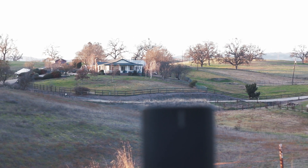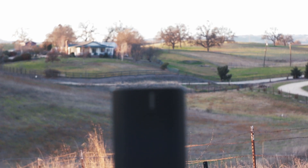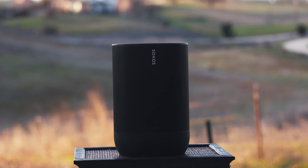The same design language that makes the Move durable and sound great outside also makes it big and heavy — two words not normally used to describe portable design. Yes, you can pick this guy up and lug it to the beach or on your camping trip, but are you really going to? Probably not. It weighs almost seven pounds and it's bigger than my head. The Sonos Move makes the most sense going from listening inside the house to outside — maybe around the pool, barbecuing while entertaining, or throwing it in the car for a picnic or park day. If you do a fair amount of outside entertaining but don't want to invest in a full outdoor audio setup, the Move is a perfect double-duty speaker inside and out.